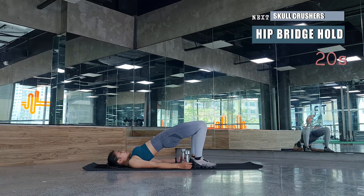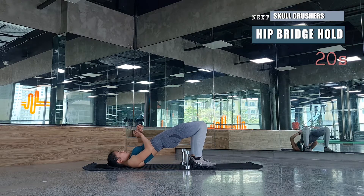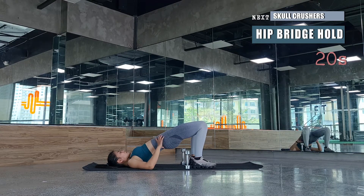While doing your hip bridge hold, maintain a squeeze in your glutes and your lower abdominals. You'll really feel both of those, so keep squeezing them throughout the hold.